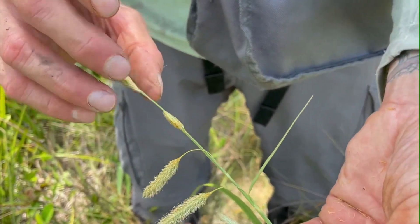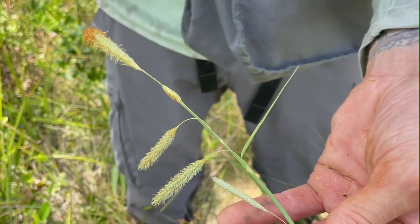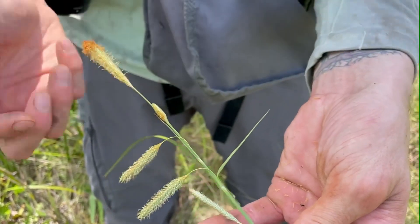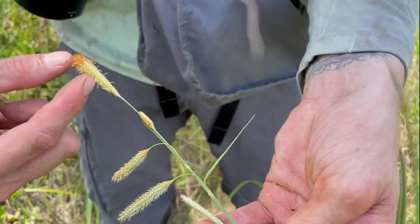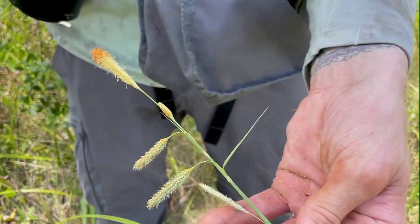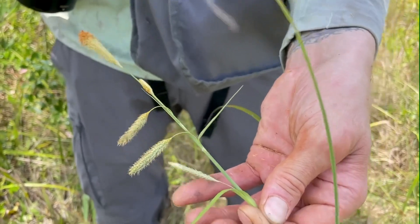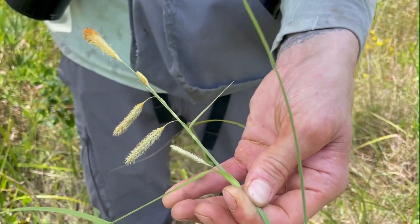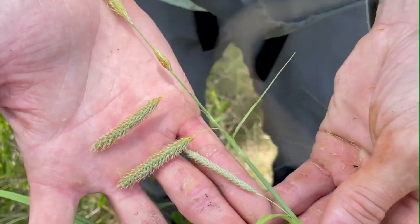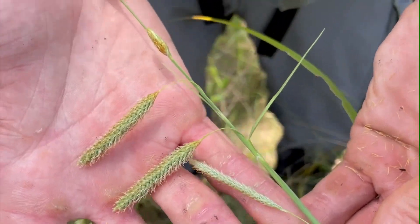When the male spike is at the top and it's unisexual — meaning it only has male flowers — that's considered a unisexual spike. If it had male flowers and female spikes below, we would call it a bisexual spike. Whether males are on top or at the bottom can be important too. Right there we already know that this is going to be different than a lot of other Carex, because this has multiple spikes per culm. If it only had one right at the end, we would know it's distinct.